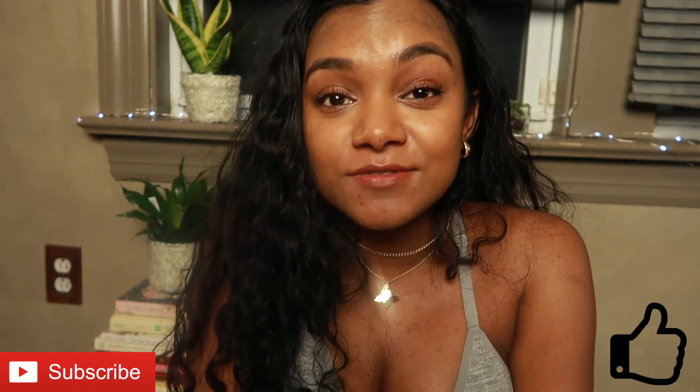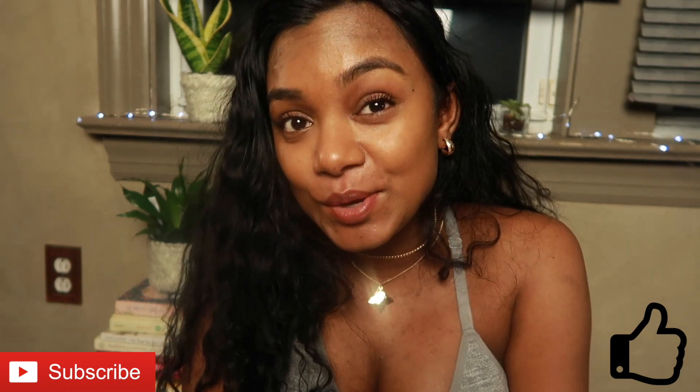Hi guys, welcome back! It's been a while since my last video — I've just been so busy preparing for the baby and moving, everything has been so hectic. But I just wanted to say thank you so much for subscribing and showing me love on my last video, which was actually my first video. That meant a lot to me.